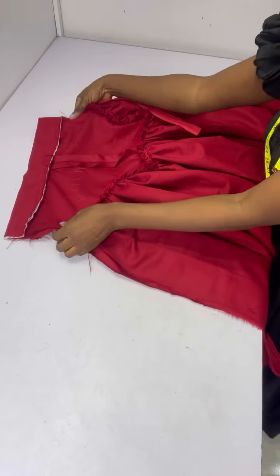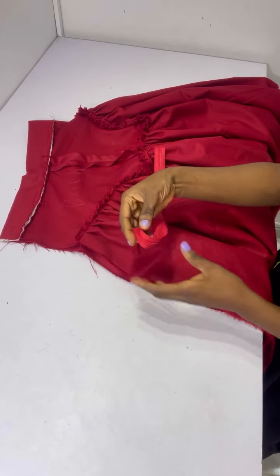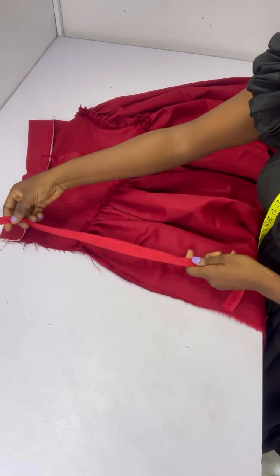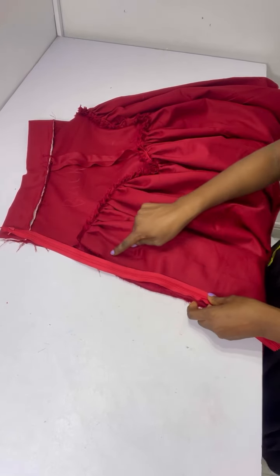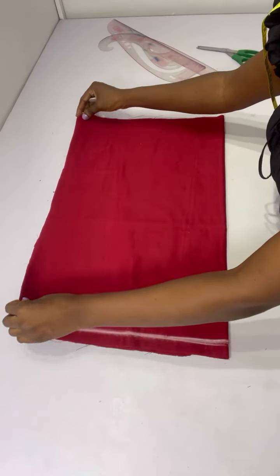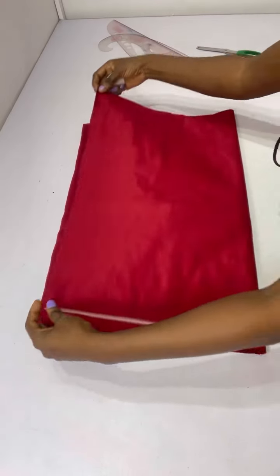Next I'll fold it into two. We added two inches for our zip allowance, so I'll go ahead to attach my invisible zip on this skirt, stitch all the way down, then neaten the seam, and we're good to go with the skirt.